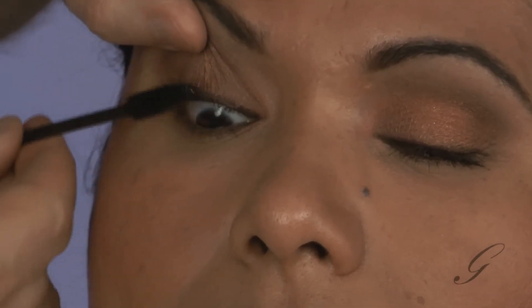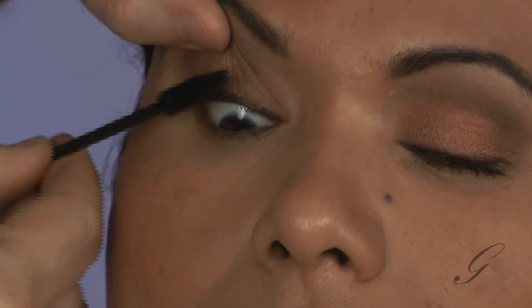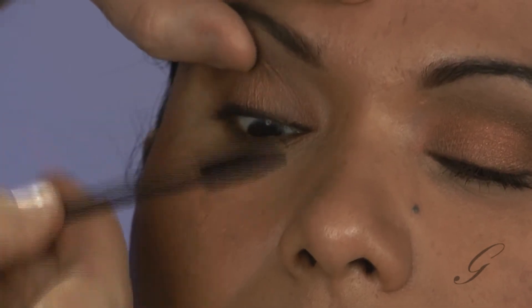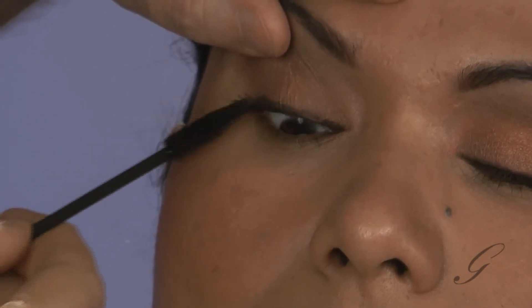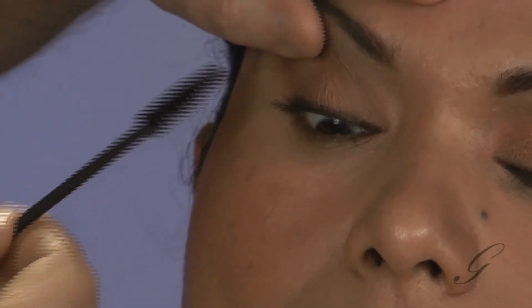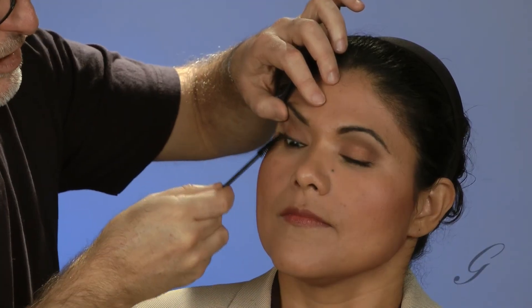Same thing on the other side. First, kind of push that color into the lashes. The reason I do that is it's an easier way to build volume without doing all this stroking and ending up getting stuck all over everything. Then I'm going to pull these outer lashes out sideways and give them a few extra strokes. Work on the top a little bit — brush down and then come back up.